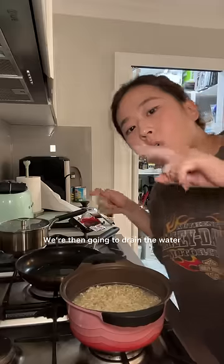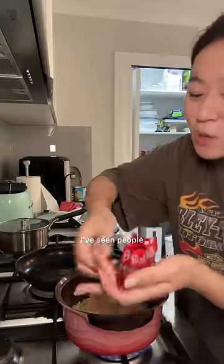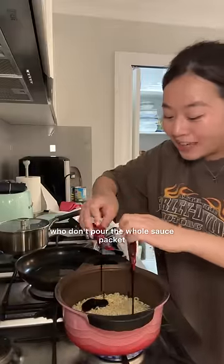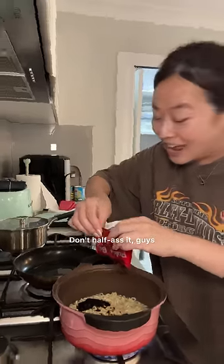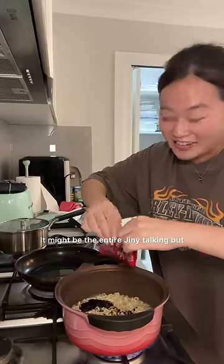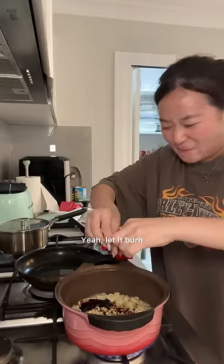Okay, noodles again — we're then gonna drain the water. I've seen people who don't pour the whole sauce packet because they think it's so spicy, but don't half-ass it, guys. It might be the tired Ginny talking, but yeah, let it burn.